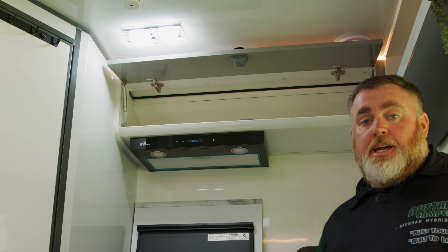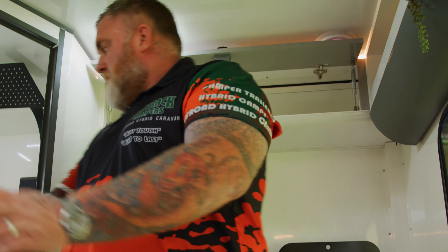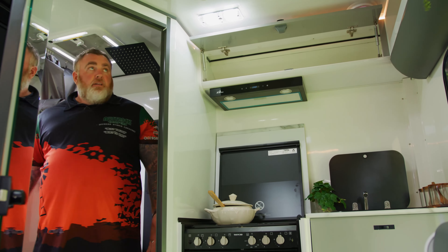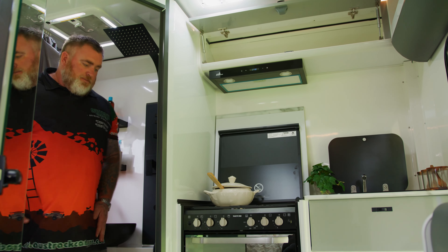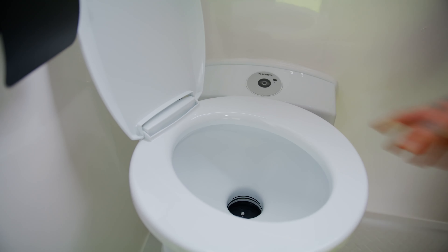Speaking of luxury, let's check out the luxurious en suite in the Gibb 14. Opening the door, just look at the size of it — have a look at how much room there is, it's unbelievable. Storage, massive shower head, toilet — it's got everything you need.